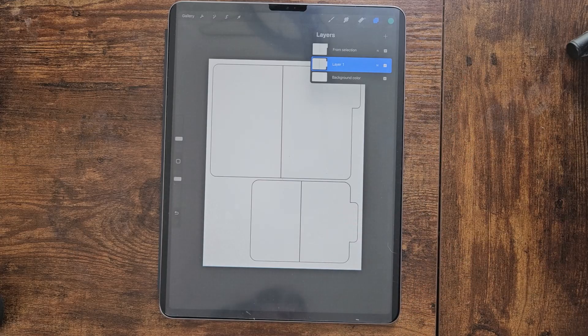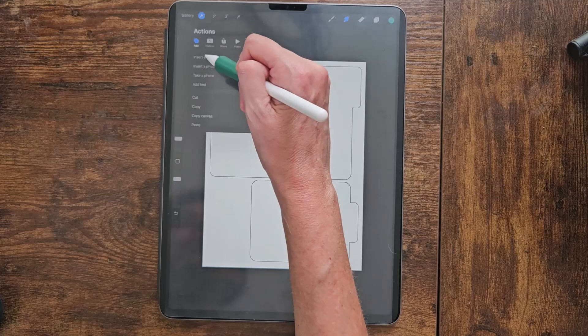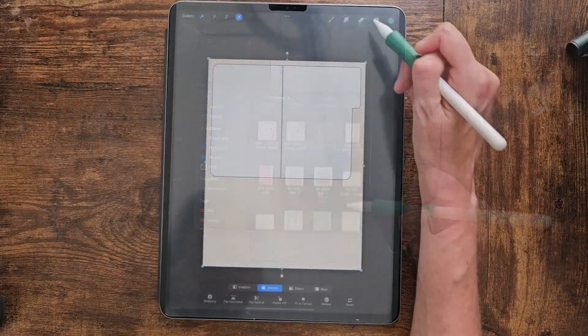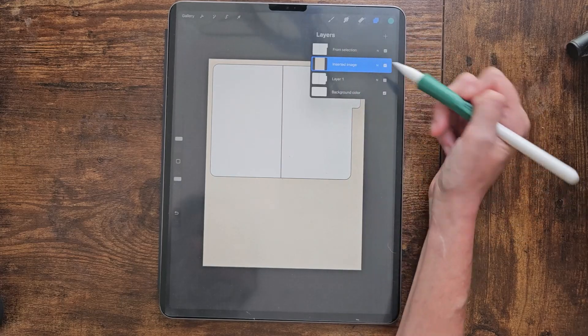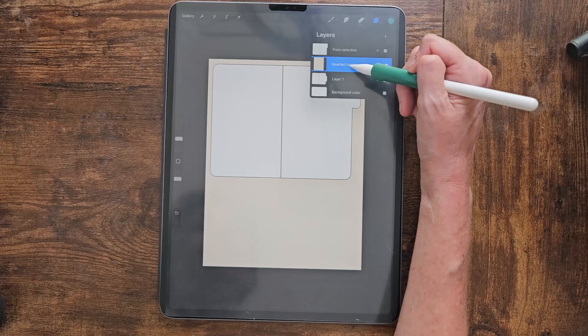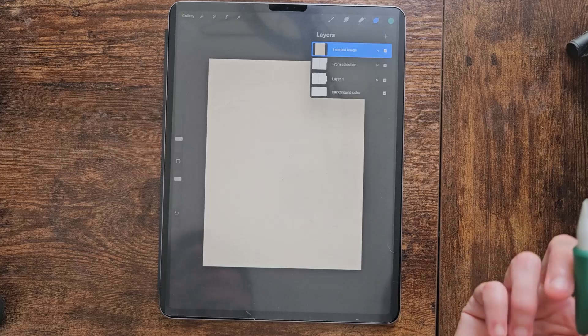We've cut the file into two, and now we're going to insert a paper file. You can use the paper files that came with this tutorial, or if you have another digital paper you want to use, you can do that too. Go up to the gear icon and insert file. It came in between layers because I wasn't on the top layer, but we'll just drag it above.